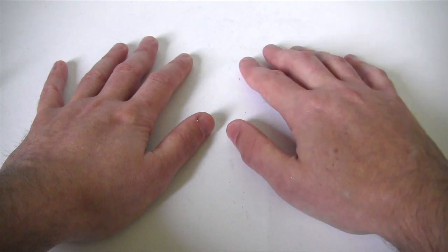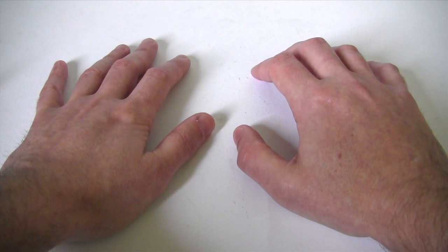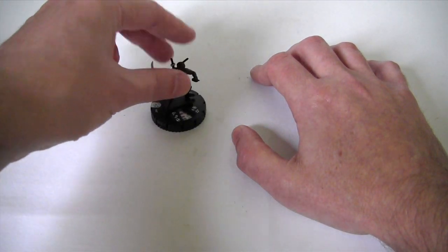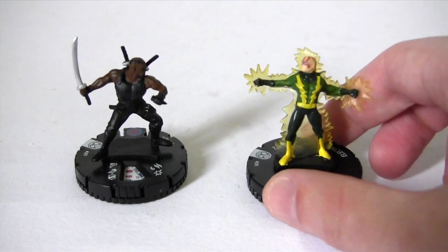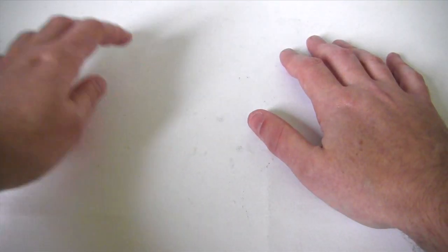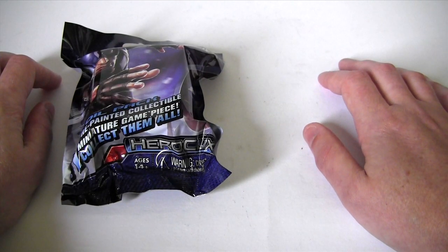Hey everybody, it's Glenn, back with a new episode of Blind Bag Bonanza. Regular viewers will remember a few episodes back I featured the amazing Spider-Man Heroclix, which resulted in this Blade miniature and also this Electro miniature. Well now I'm back on the Heroclix trail, this time with Captain America: The Winter Soldier Heroclix.